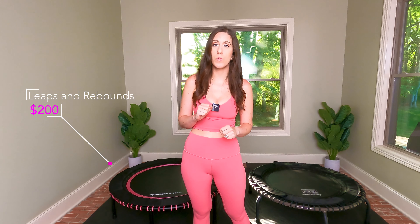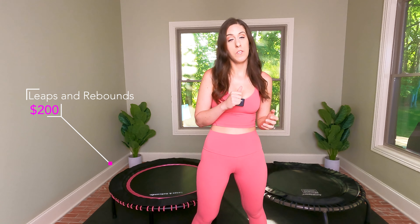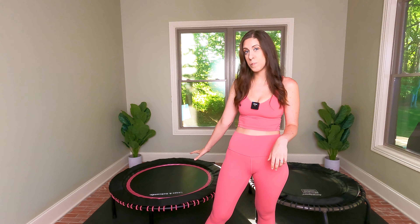As of May 10th, 2021, the Leaps and Rebounds 48-inch Rebounder in pink is $200. The Jump Sport 570 Pro 44-inch is $649. There are seven color options with the Leaps and Rebounds Rebounder — I chose pink because that's my favorite color — and the Jump Sport just comes in black, which is very sleek.